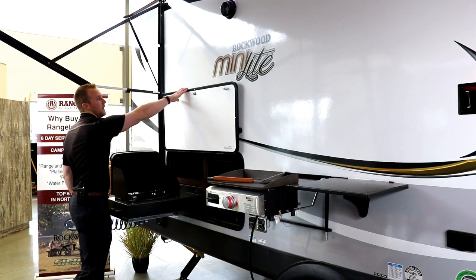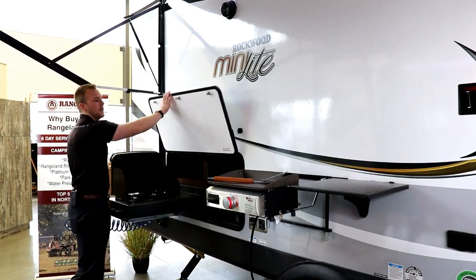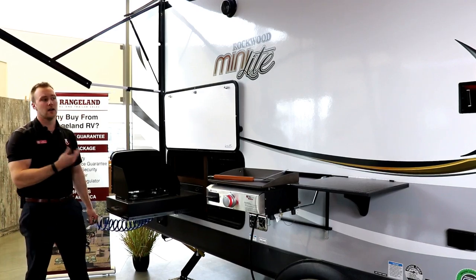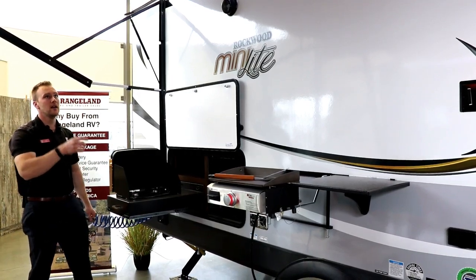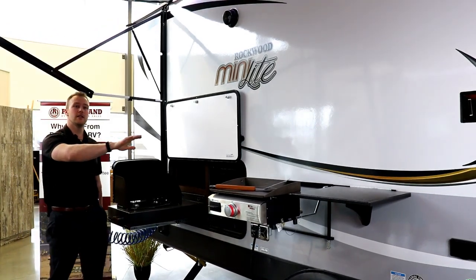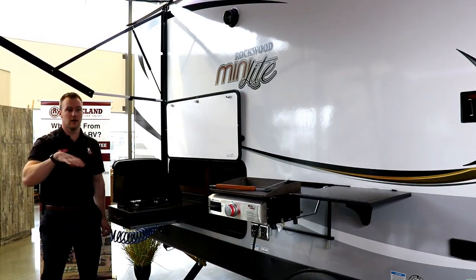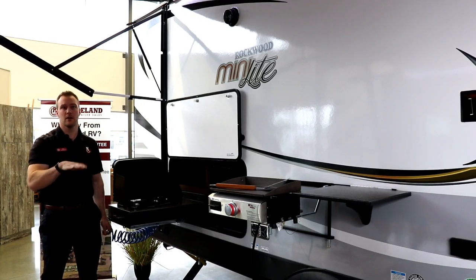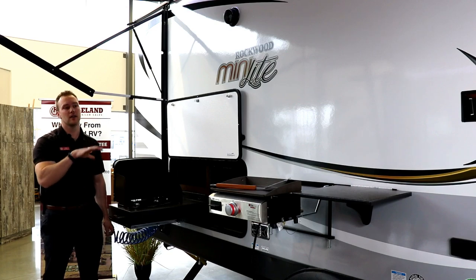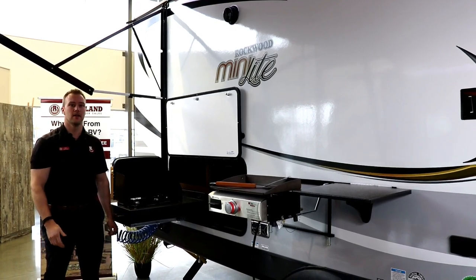Touching on the latches — Rockwood does all magnet latches on their storage doors, which is a really nice feature so you won't have any of those plastic clips. Underneath your 17-foot awning you have outdoor speakers and a bracket for your TV. This turns into a really nice campground living space — this is where you're going to be spending the most time. There are a ton of features out here to make your camping experience a lot better.